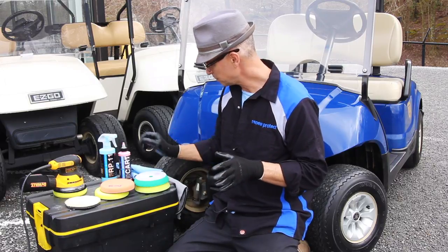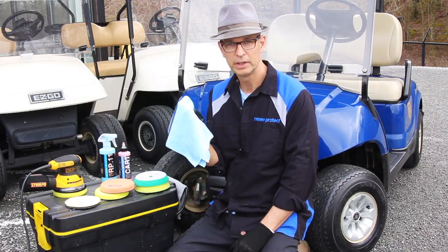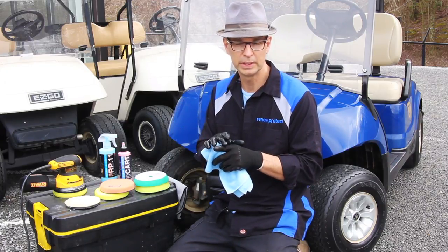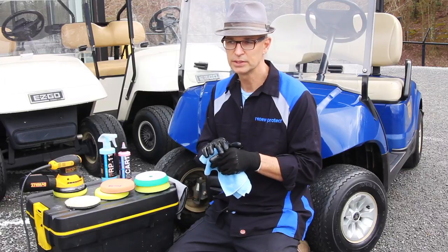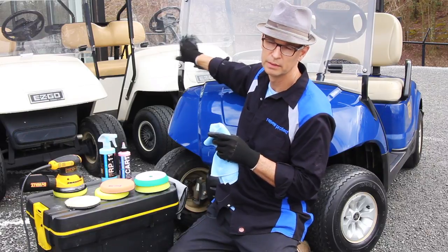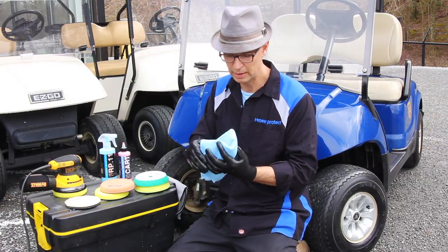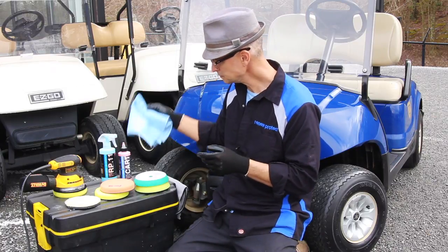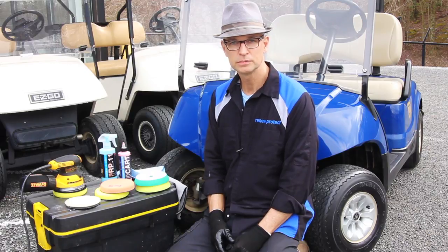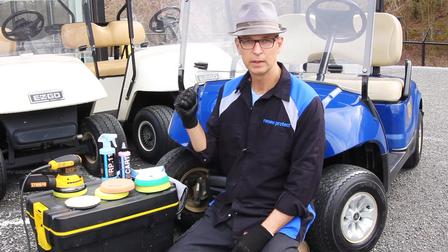Microfiber towels — only microfiber towels. You never want to use on any vehicle, interior or exterior, a cotton or any other blend. Cotton towels can actually scratch the paint surface, scratch the acrylic, and scratch tinted glass. So only microfiber. Let's move on to the next step of correcting the gel coat and the acrylic windscreen.